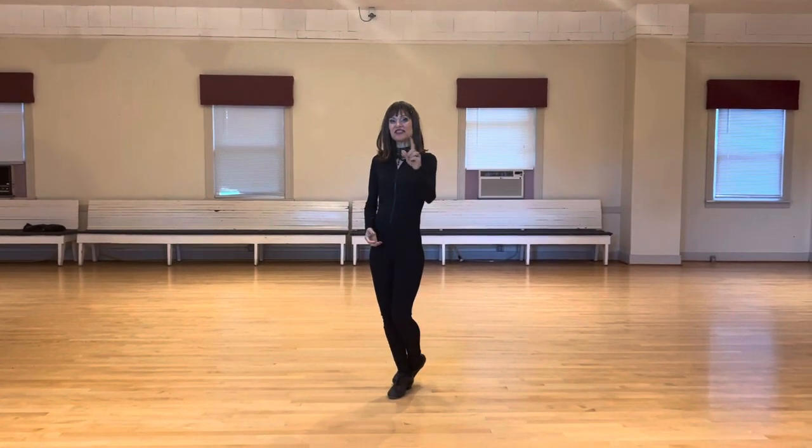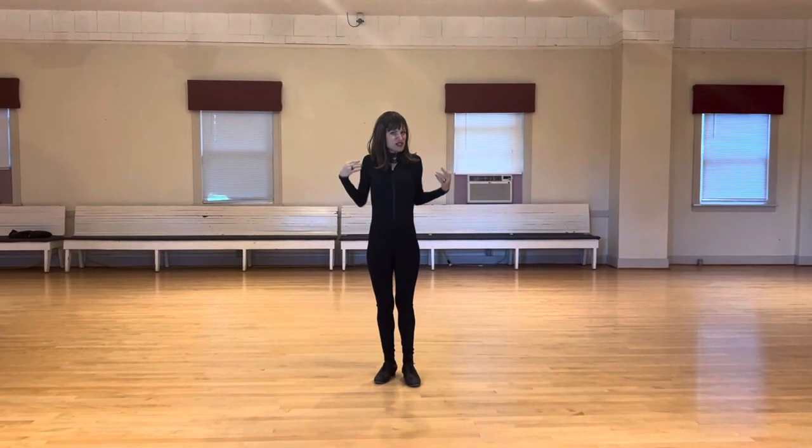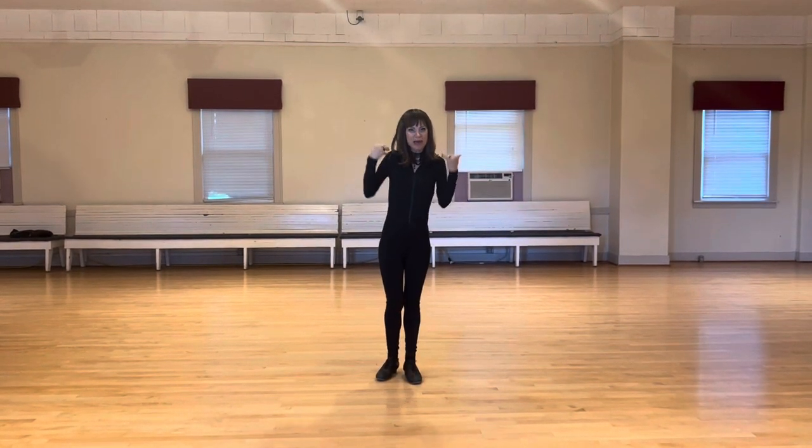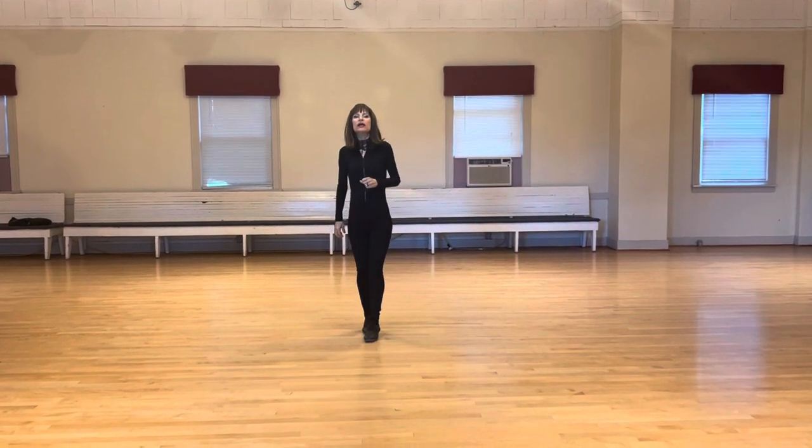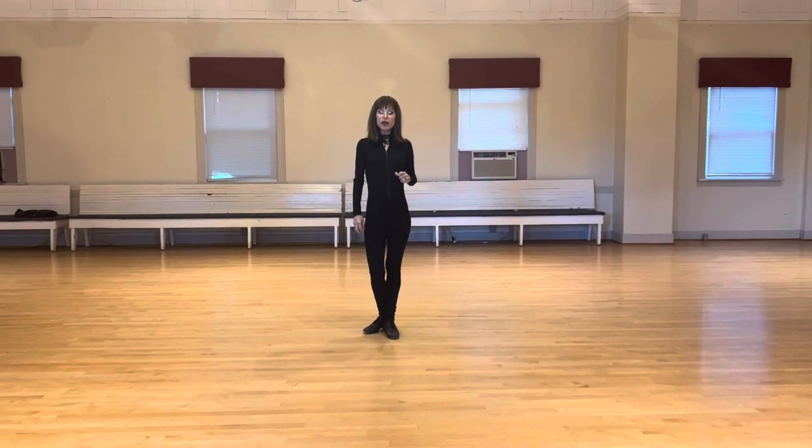Hi friends! I've had a couple requests, including as recently as yesterday, on how to present a nice final bow in a showcase setting. If you're performing competitively, you just do a final bow to one wall and walk off — I'll talk about that in a different video. But for today, we're going to talk about how to do a group bow for showcase purposes. I have a group of students doing a show in a few weeks where they do a mock comp round and a final bow.